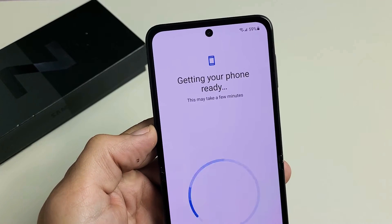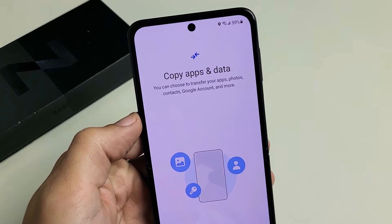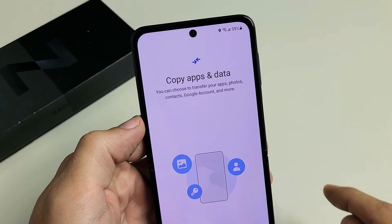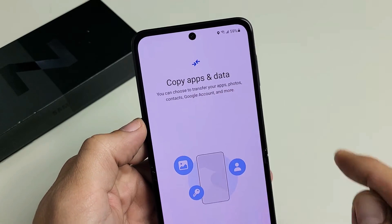Getting your phone ready — this may take a few minutes. Next is Copy Apps and Data. You can choose to transfer your apps, photos, contacts, Google account — basically Gmail — and more.